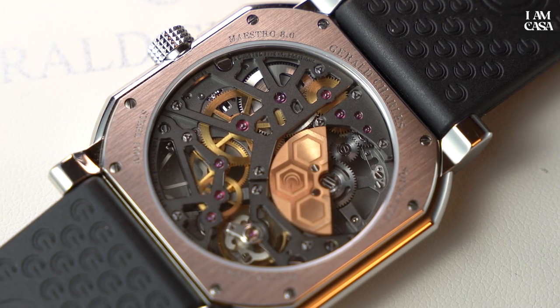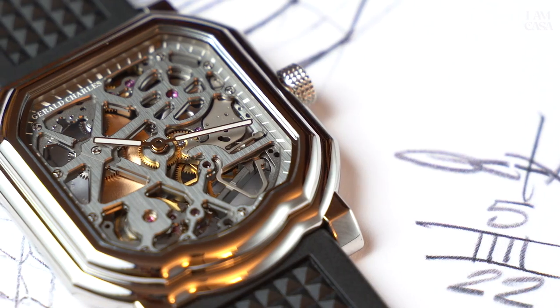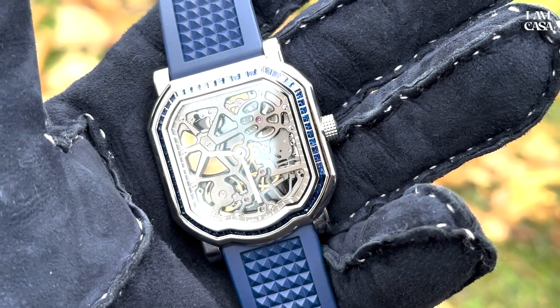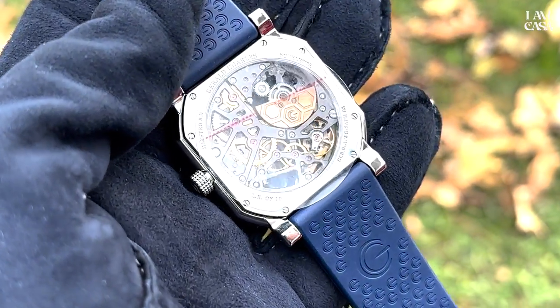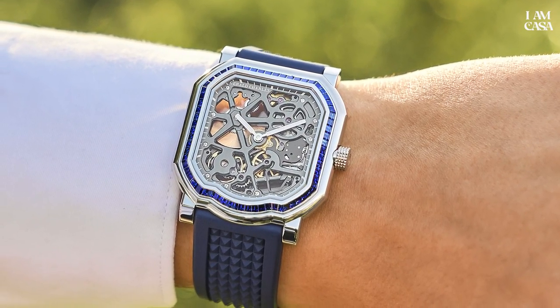This time we have a pretty nice twist: a gem setting made by Sala Nitro in Geneva — 66 stones of four different colors, all limited to ten pieces each. So now we're talking about the Maestro 8.0 Skelet gem setting. Here we have sapphires, but we also have rubies, emeralds, and diamonds, in pretty different measurements and sizes. The watch fits really well on the wrist.